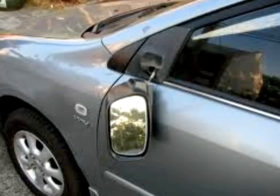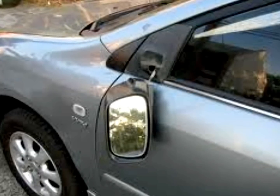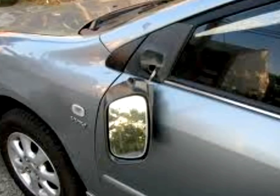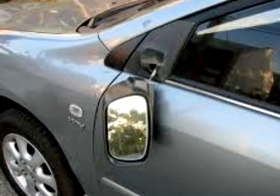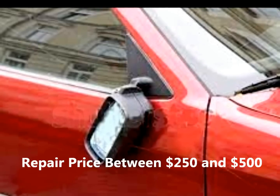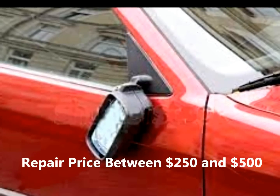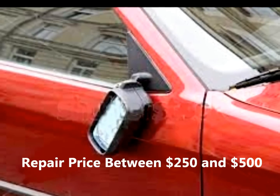Now this method will fix the mirror but it's not really good for a car that you want the appearance to be kept up. For example, I don't think I would use this method to fix the mirror on a new Mercedes or a brand new car at all. But it's perfectly good for fixing a car mirror that's been broken off an old car, maybe a work car.